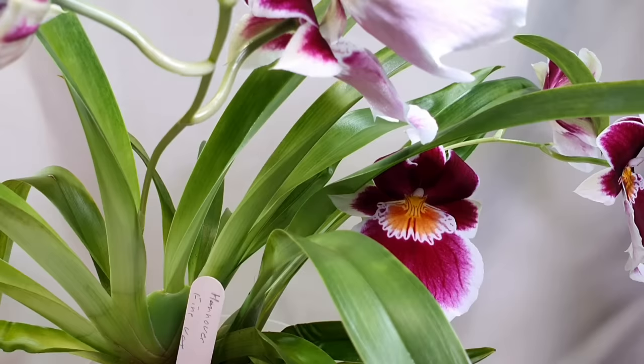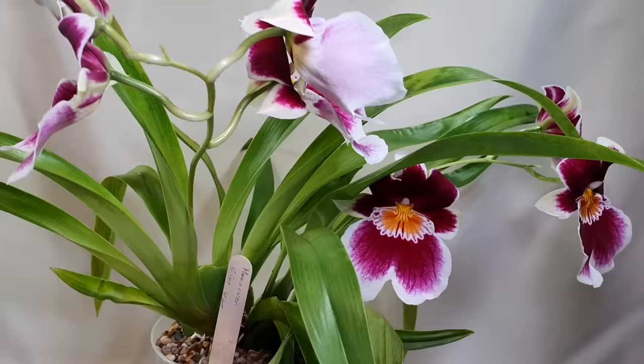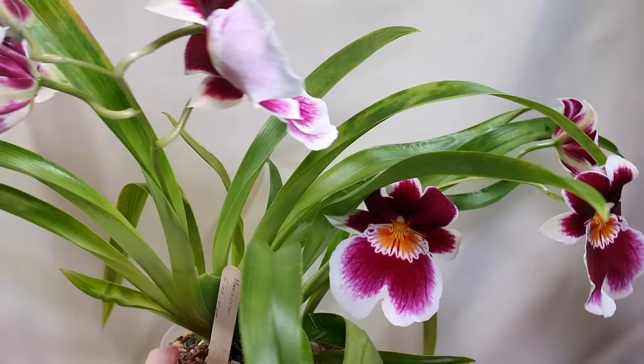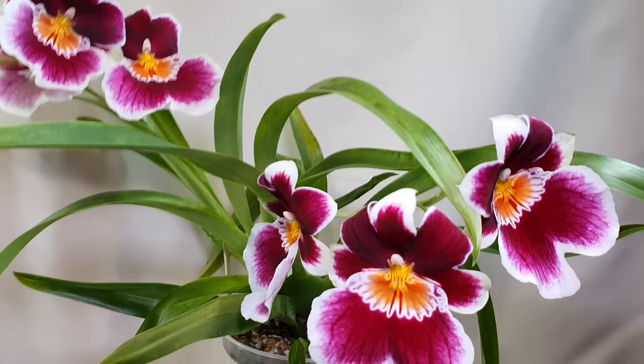This hybrid I'm a little bit confused about the ID for, because when I got the Eric Young Foundation hybrids I repotted them all at once and I think I mixed the tags up. I found that one of them had an incorrect ID when it rebloomed, so I'm not certain of any of my Eric Young Foundation Miltoniopsis anymore. I'm going to try and sort that out by going back through emails or records.